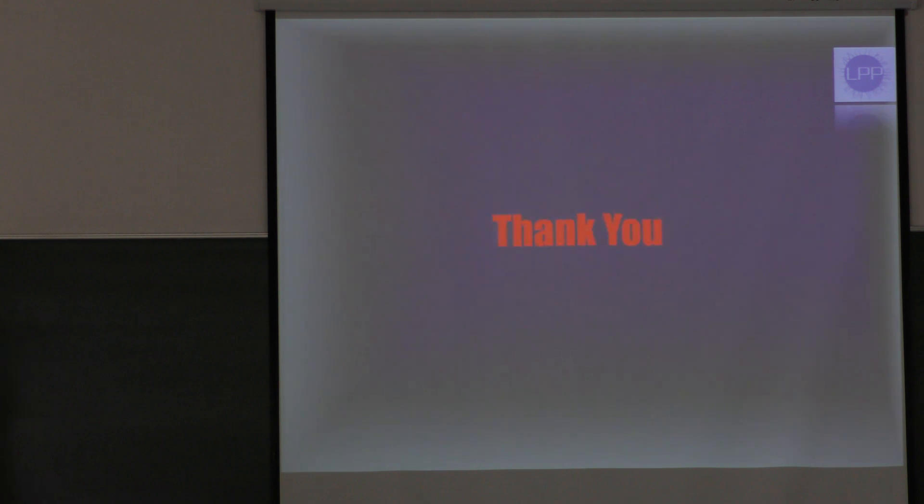Thank you very much for your attention. I have one question.